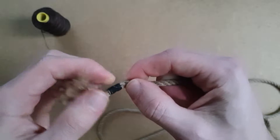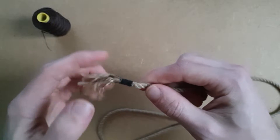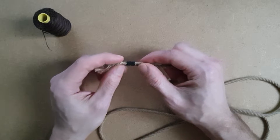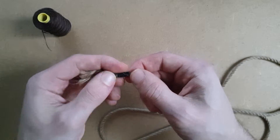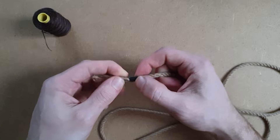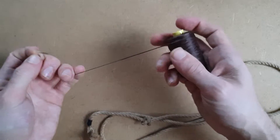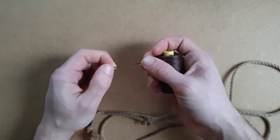Whipping is a really good option. It's basically thread which wraps the rope up and keeps it from unraveling. I prefer this, but one of the problems is it can slip off and if you don't get the technique right it won't work. So this actually needs undoing. I did this a long time ago when I just used common thread, the sort you would use for sewing. Since then I've got some of this which is wax twine. This is actually what you use to sew up leather. This is the stuff you need to be using.